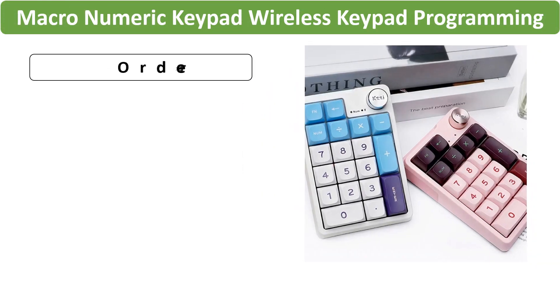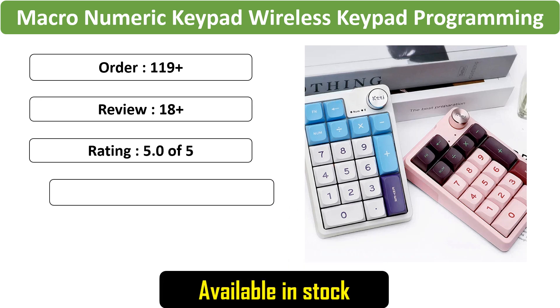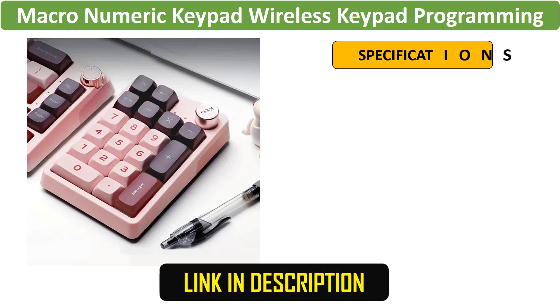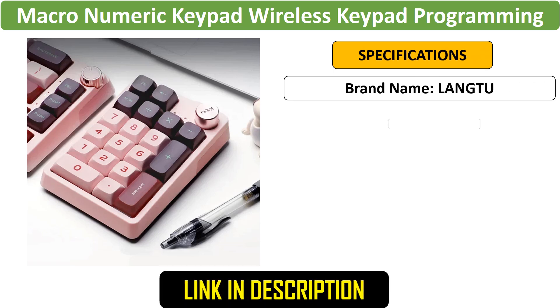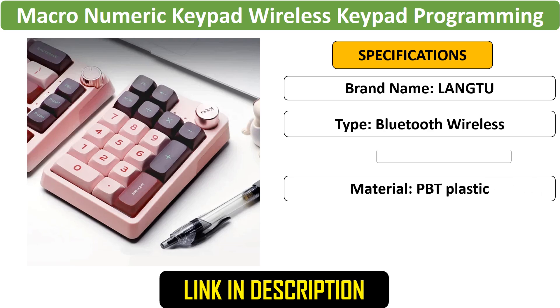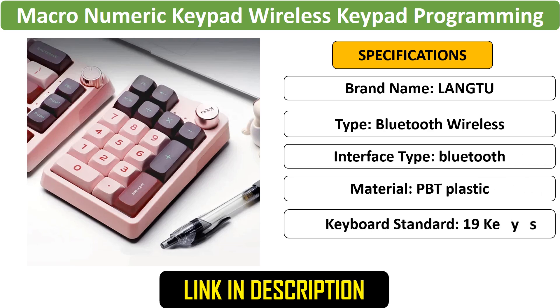Number 1: Macro Numeric Wireless Keypad. The XE-K20 is a versatile macro numeric keypad with wireless connectivity. Featuring customizable buttons, a knob, and RGB lighting, this mechanical hotswap keypad is perfect for gaming and programming. Thanks for watching.